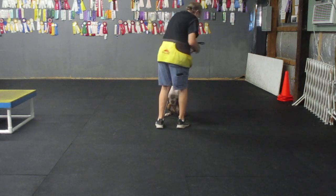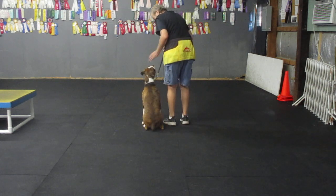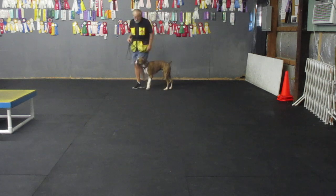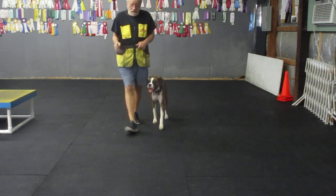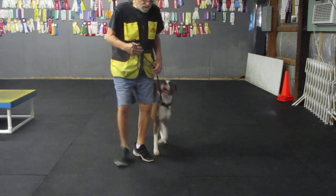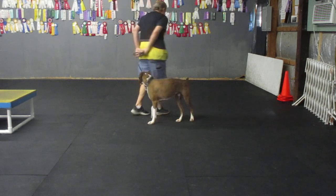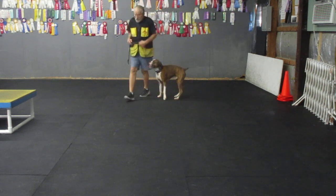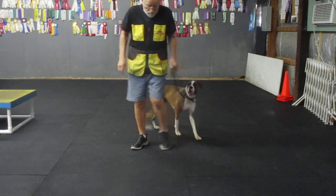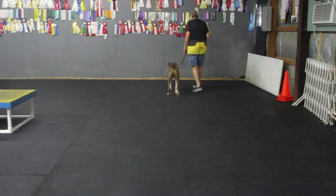Brody go right. Heel. That could have been bad. Heel Brody. Brody back. Good. That's my boy. Heel Brody. Back. Good. Heel Brody. Heel. Heel. Heel. Good. Brody around. Back. Good. Good boy. That's my puppy dog. Back.